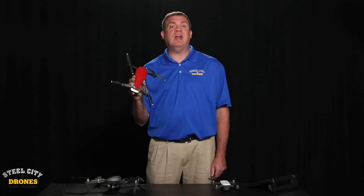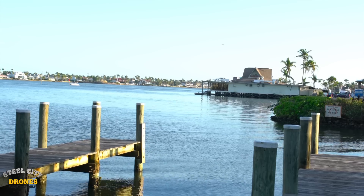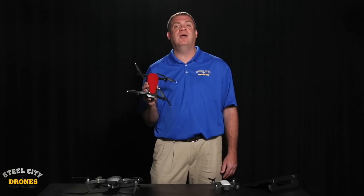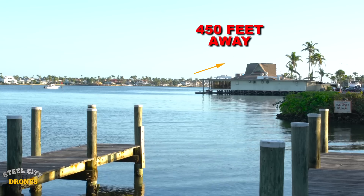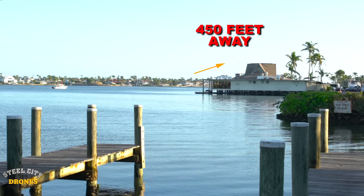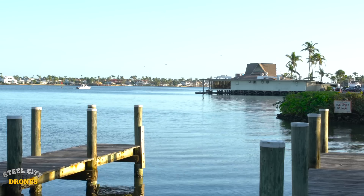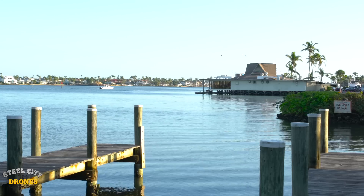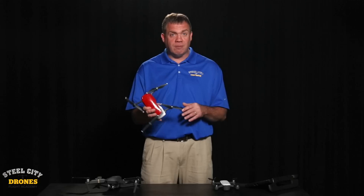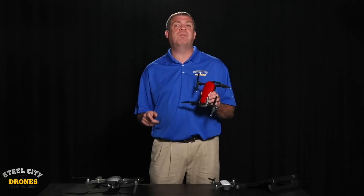One of the features we don't like about the Mavic Air is the limited range it has. We've seen some people claim they've taken these as far as almost a mile, but we noticed it started dropping off at about 150 meters, which is right around 450 feet. In our opinion, there's no reason to take such a small drone that far away — it's just going to be a tiny dot. But when comparing the Mavic Air to the Mavic Pro, the Mavic Pro does have much better range.